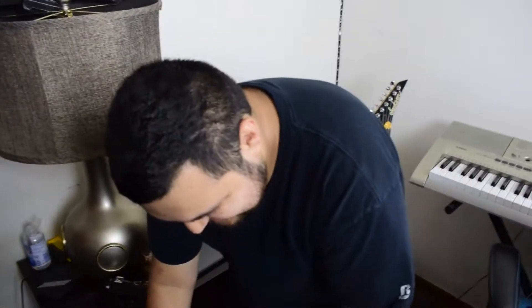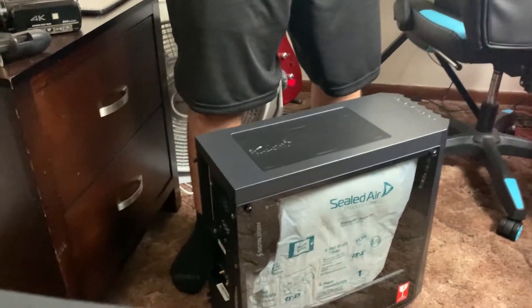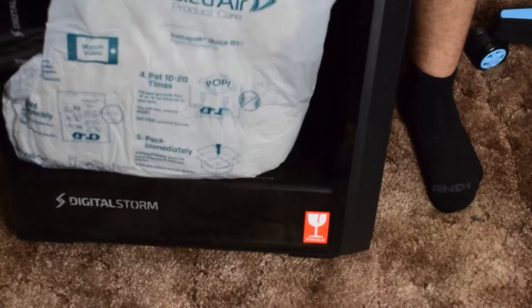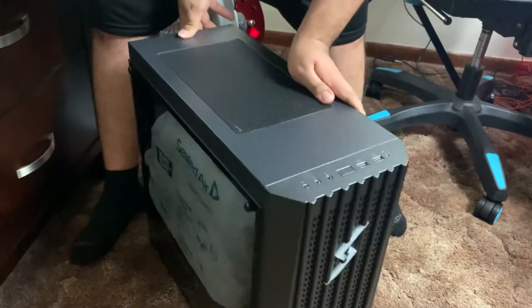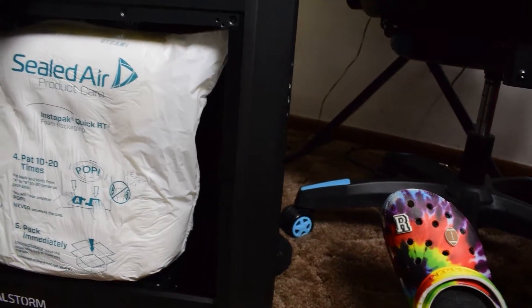Now I think we're into the big stuff. This is it, boys. This is heavy, I do gotta say it's really heavy. Here we go. Ready? This is the unveiling. How does it look? I haven't seen it yet. There's paper in there. Dude, look at the tempered glass. Look at the front. Nice. Is that the little storm logo? Yeah.